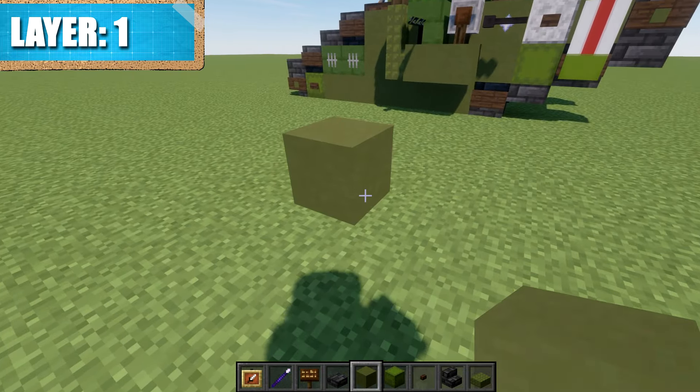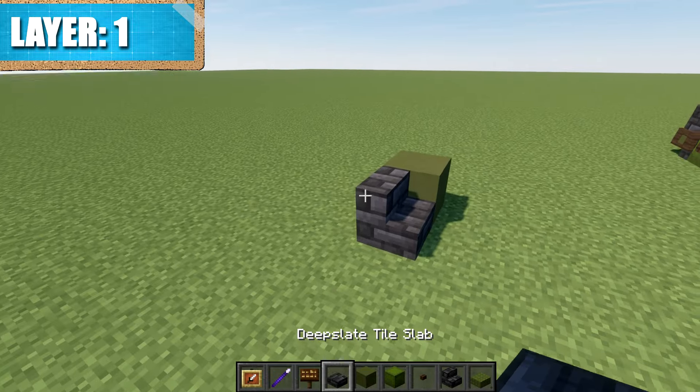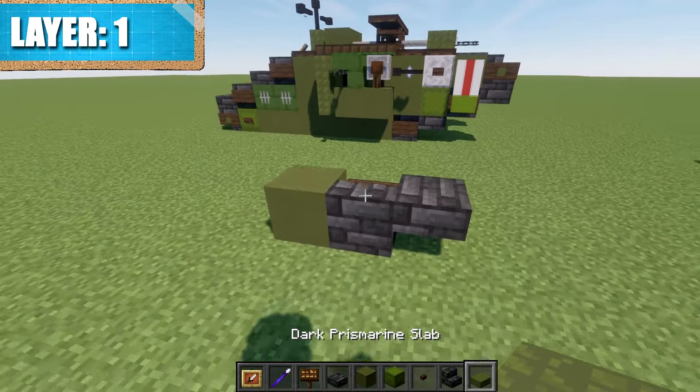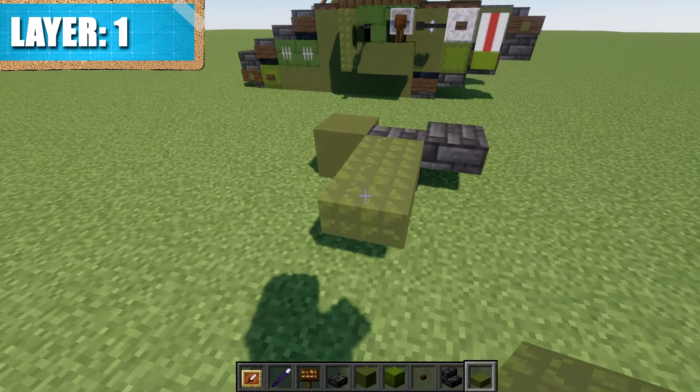The first thing we're going to do is place down a green terracotta block, then place down a deep slate stair followed by a deep slate top slab coming off that stair. Coming off the front of the stair we'll place down a dark oak wood sign, and behind it we'll take our prismarine and place down two top slabs to the side.